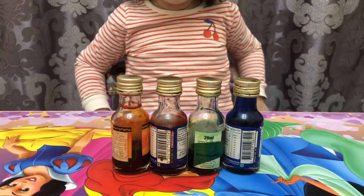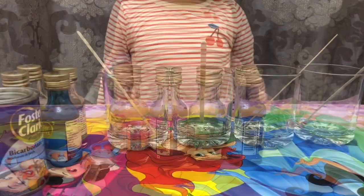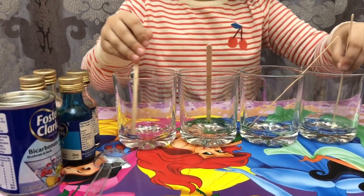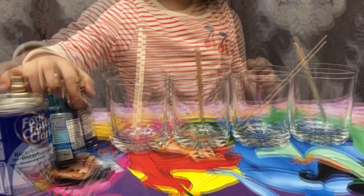Today we will do experiments with food color. For this experiment, we have stirring sticks, baking soda, food coloring, and glass.